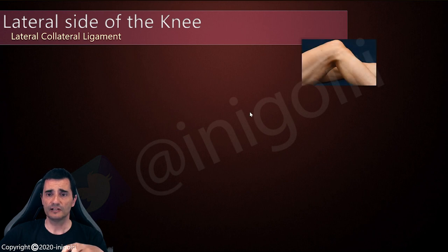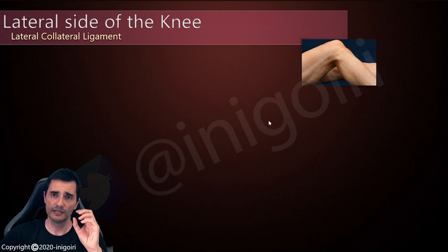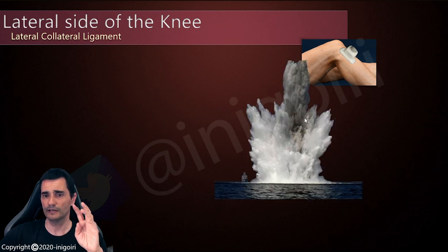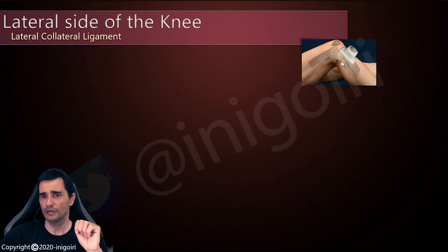What about the lateral collateral ligament? When I started searching this ligament, it was difficult because it's a very thin ligament. It has a cylinder shape, but it's very thin. It's not like the medial collateral ligament, which is very wide, so it's difficult to find. Like in the battleship war game, we miss the lateral collateral ligament in this area, because the distal insertion in the fibula is very posterior.